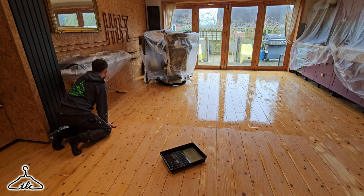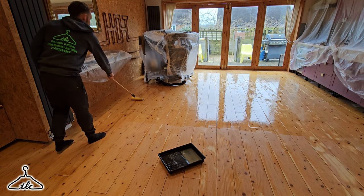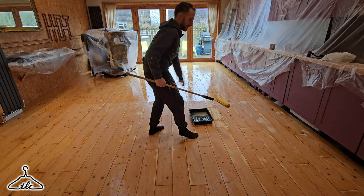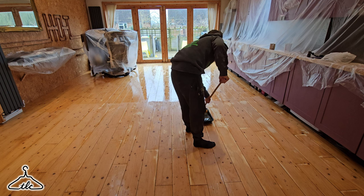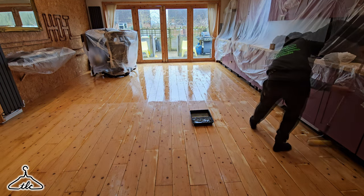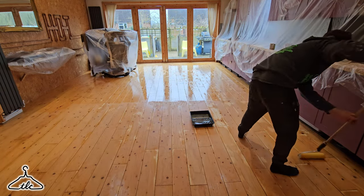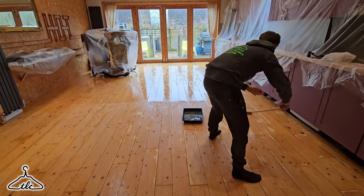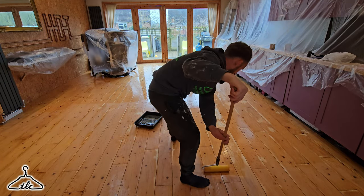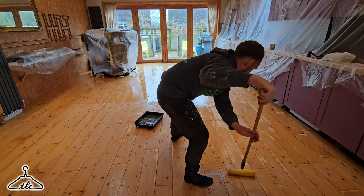This is where the cutting in comes in handy — I don't need to go all the way up against the wall with the roller. Looks like that half of the room is done. Two layers left. Working my way towards the exit, which is right behind me.